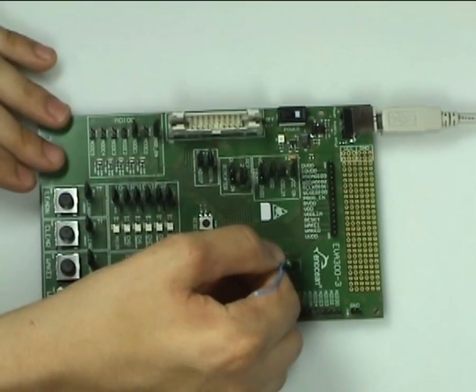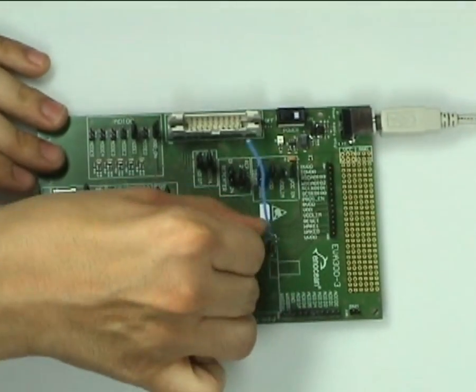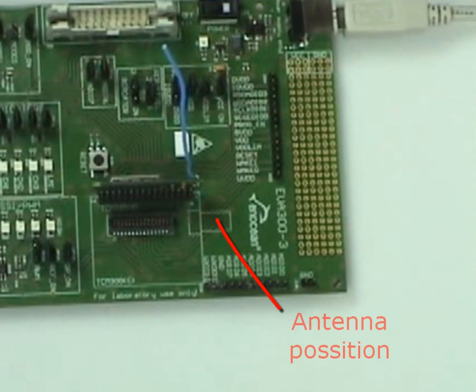Finally we connect the TCM320 to the EVA board. Please note that the marking of the antenna on the board has to correspond with the actual antenna position.